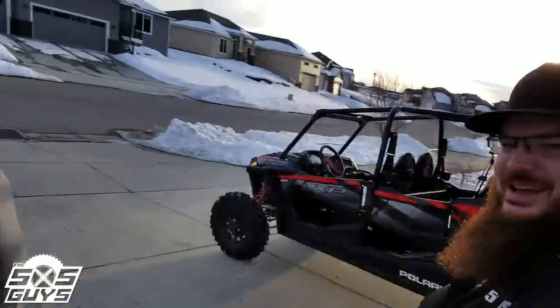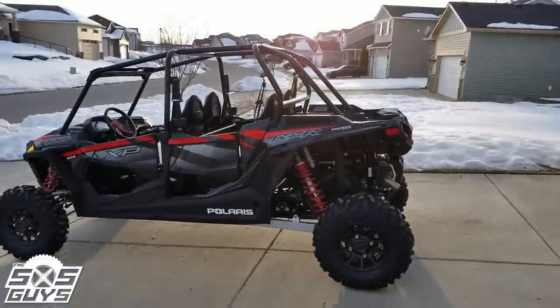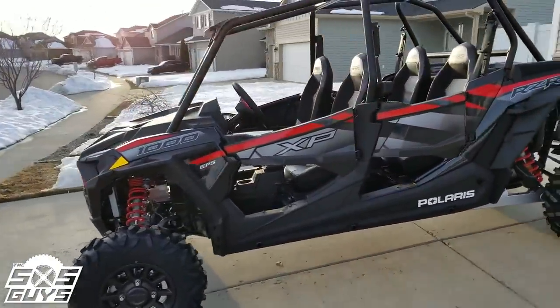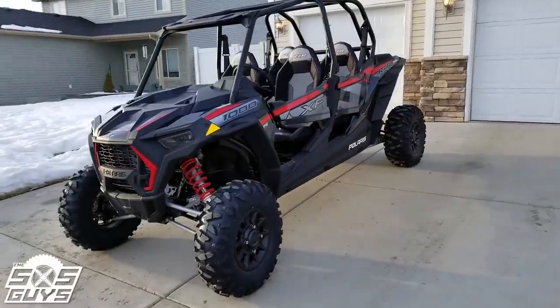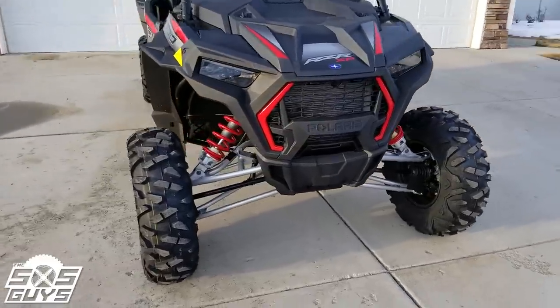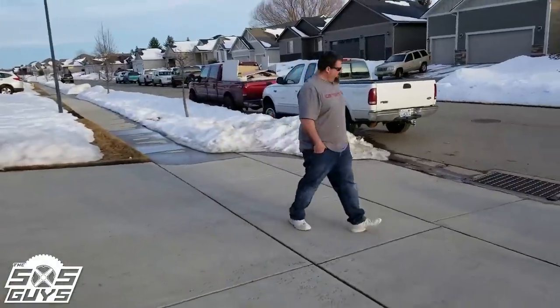Hey guys, Zach here and Uncle Ben trying not to be in the picture but he's stuck with it. We just took delivery of our 2019 Polaris RZR XP 1000 in black pearl — looking nice and clean, the first time she'll ever look this clean. Just a little walk-around, first impressions.